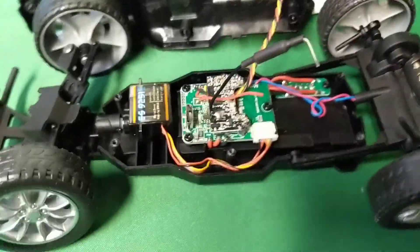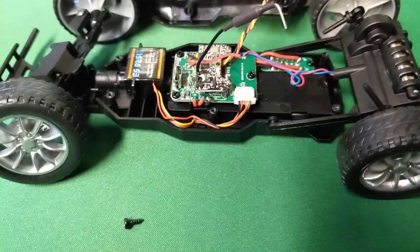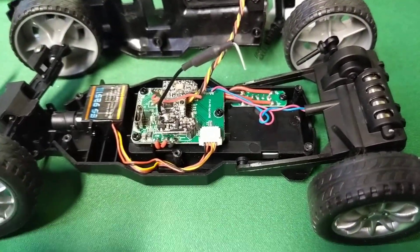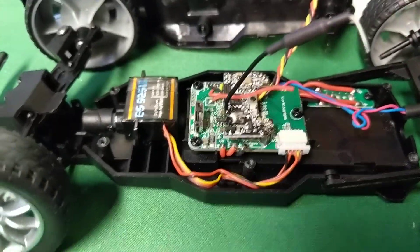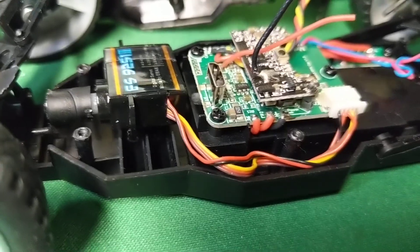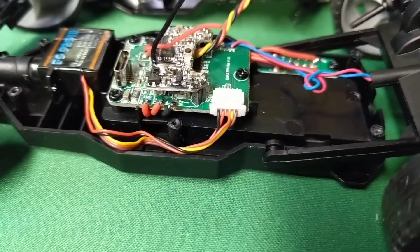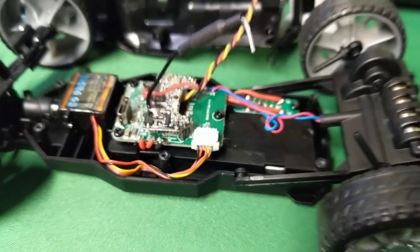We're not using different remotes unless you can isolate the receiver signal coming out of the receiver chip, cut the trace, and solder on. I wouldn't do it. So that's the scoop.